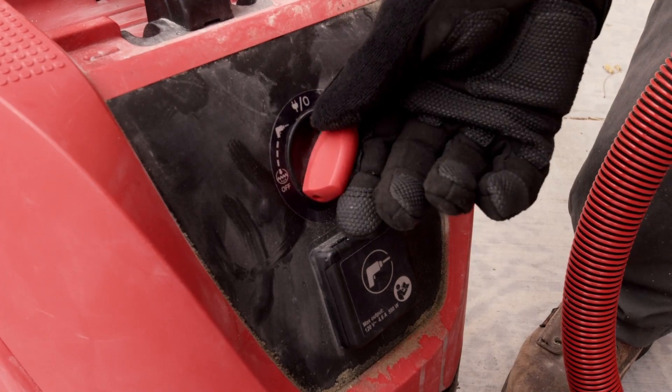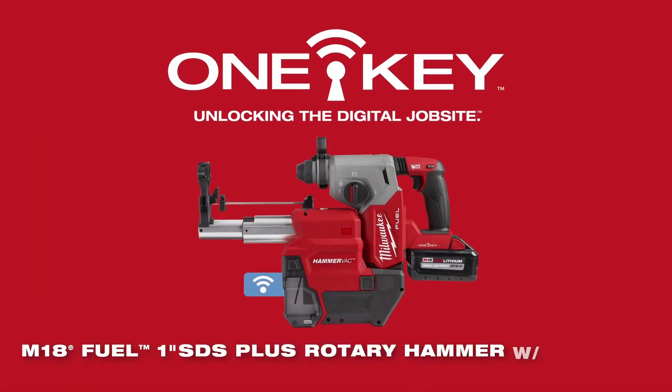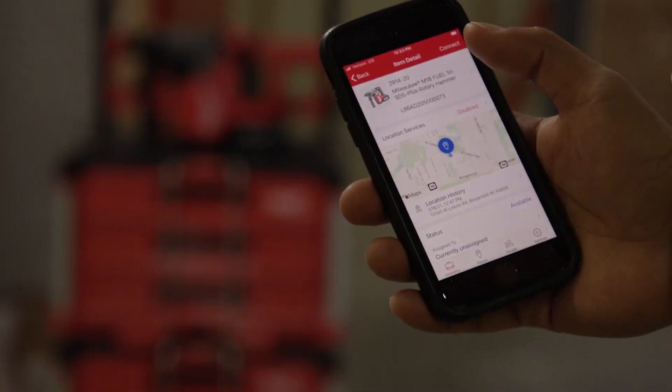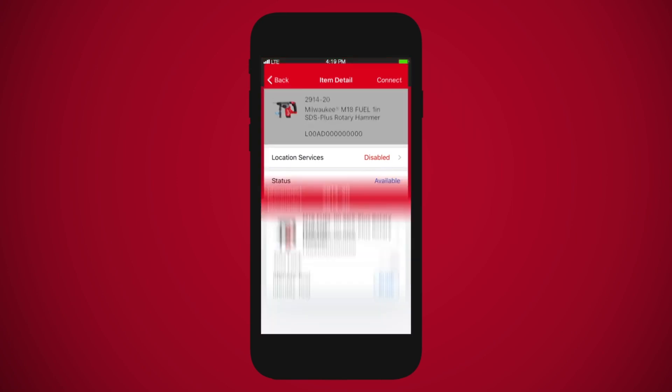It made it easier and safer to empty the dust container out. Also available is the M18 Fuel 1-inch SDS plus rotary hammer with One-Key, which allows users the ability to track and manage their rotary hammer.